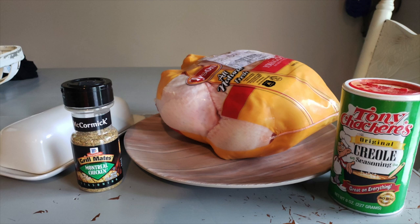Hey y'all, welcome back to my channel and welcome back to another recipe video. We're going to be doing an air fryer recipe today. The ingredients couldn't be simpler, so if you want to see how to make this, stick around.